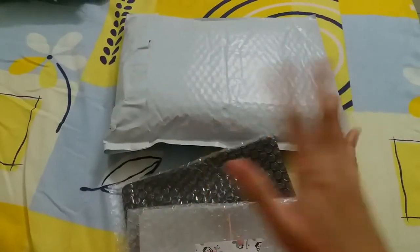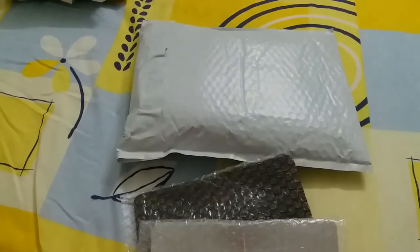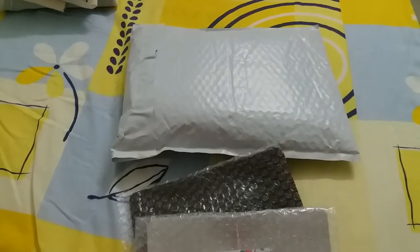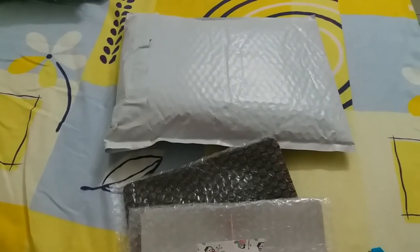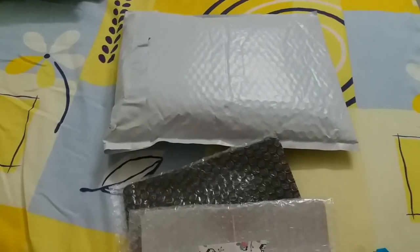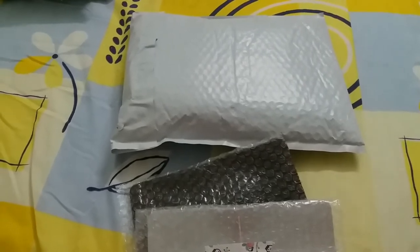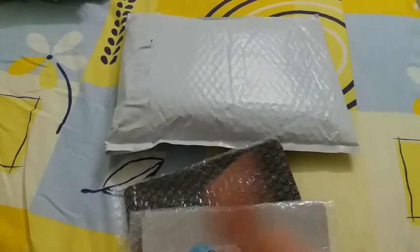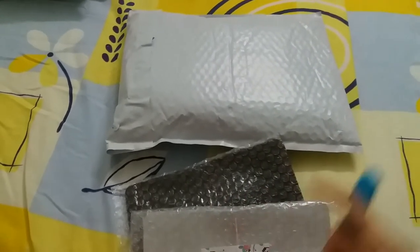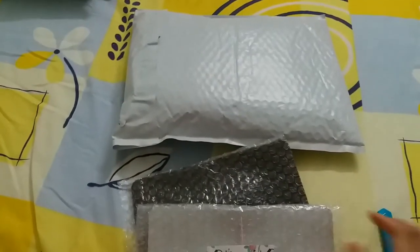Hi everyone, yep another unboxing to do. I keep telling myself I do not want my YouTube channel to be full of unboxing videos — I want more journal-with-me videos — and until now I've failed. I only have one journal-with-me video currently, but I definitely haven't given up. I definitely will have more journal-with-me videos coming up, but for today it's an unboxing.